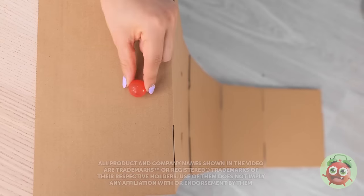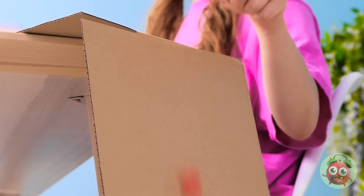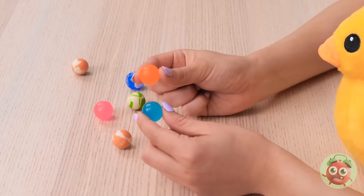Quack! Ready to do this, Ducky? I've got my marble. Whoa! Did you see that? Let's do it again! I love this! Whoa! Look out, Mom! I tried to warn you. What is going on in here? I could've hurt myself!